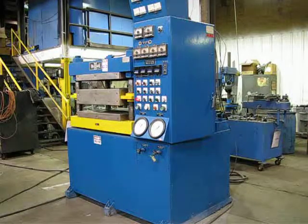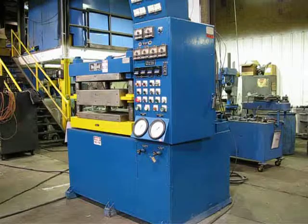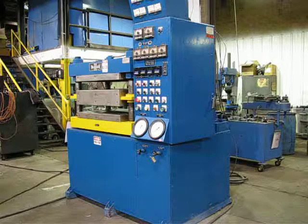This is job SC0112 and this is press number 1429. It's a 125 ton Wabash. I'm going to go ahead and demonstrate it functioning.